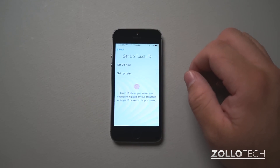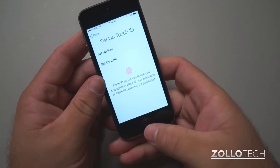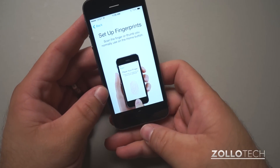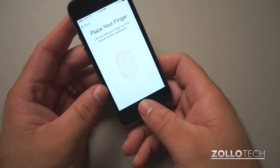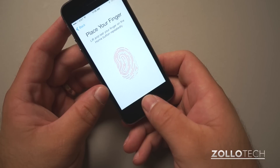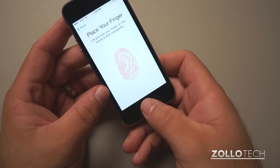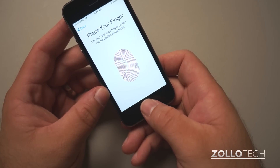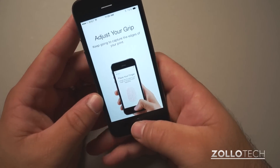I haven't set this up, so I'll pick it up and set up now. Scan the fingerprint or thumb you normally use on the home button. Lift and rest it on repeatedly. You can see it's filling in — that's pretty nice. It's actually vibrating as I do this too. Adjust my grip.